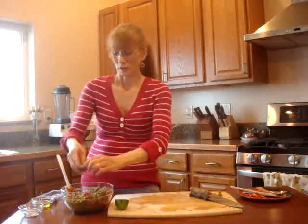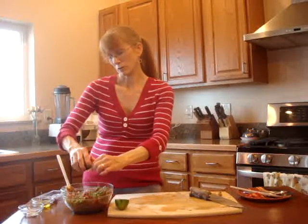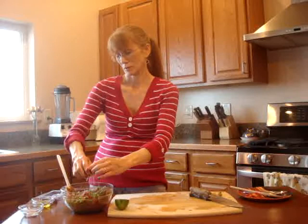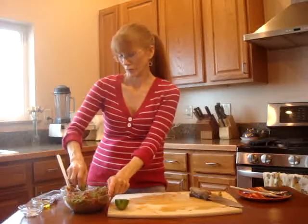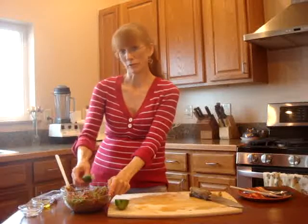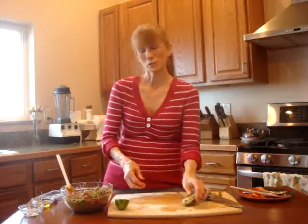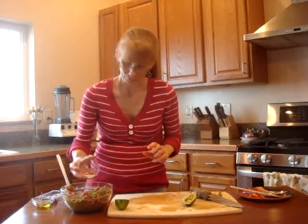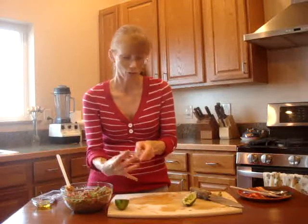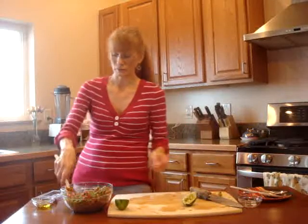Now I'm going to take some fresh lime and just squeeze some in there — I'm going to guesstimate about a couple of teaspoons. So this is half of a lime, and you can always taste and add depending on how you want the flavor. That's about two teaspoons of fresh lime. And then I'm going to take about three-quarter teaspoon of Celtic salt — I'll put a little bit, stir it up, taste, and then add.